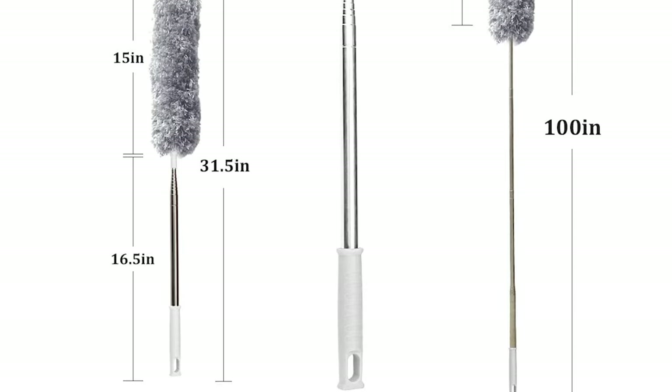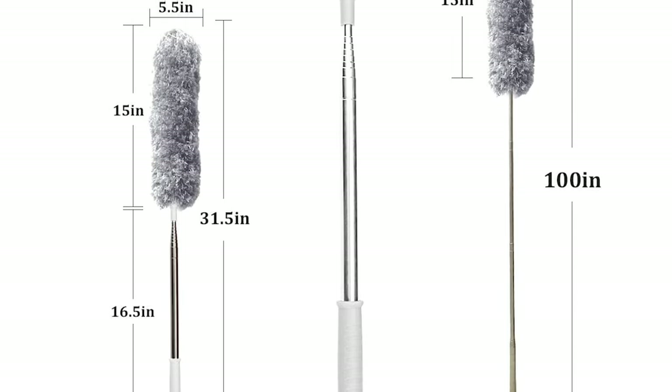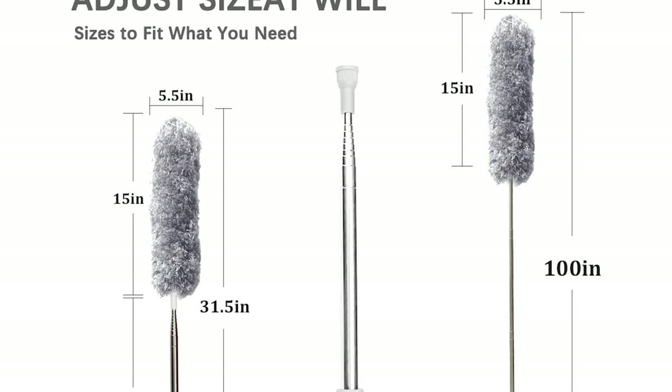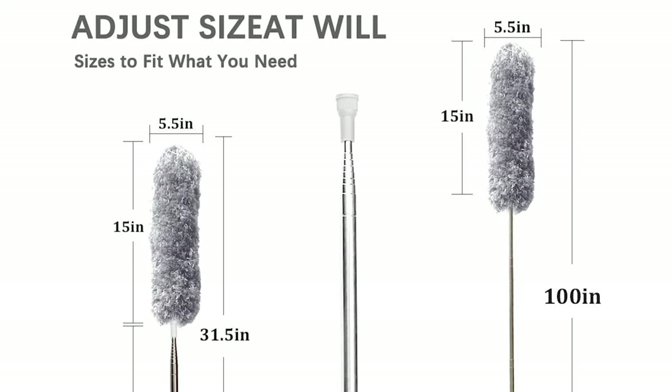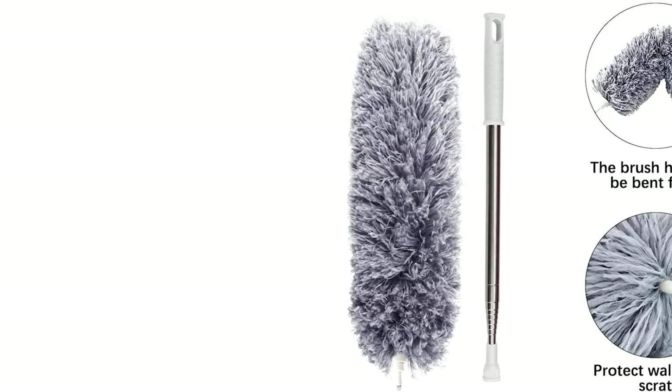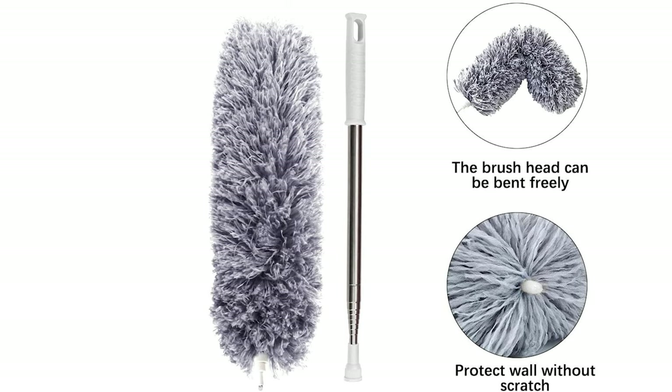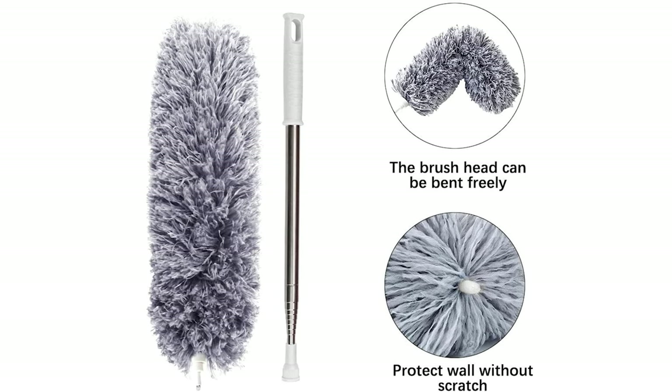It has a cleaning duster head that is sturdy and bendable up to 90 degrees. The duster head can be bent into various angles, cleaning all kinds of dead angles and hard-to-reach areas. It's a great helper for housework, and the duster is installed with a unique soft rubber tip at the top to ensure you can clean the dust with complete peace of mind.